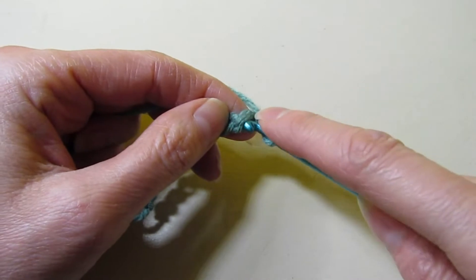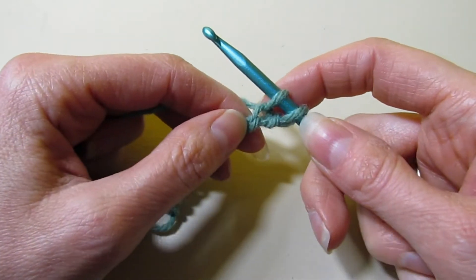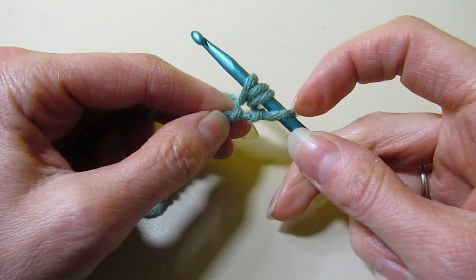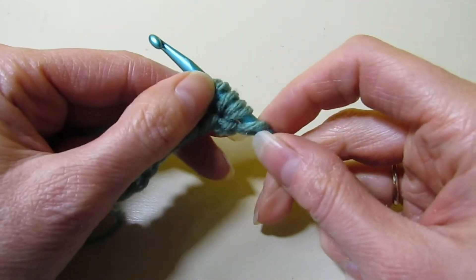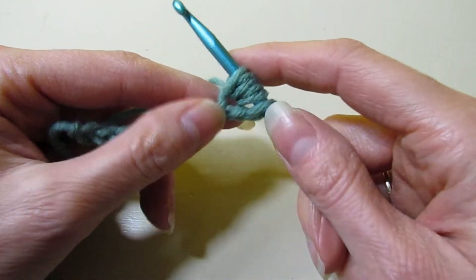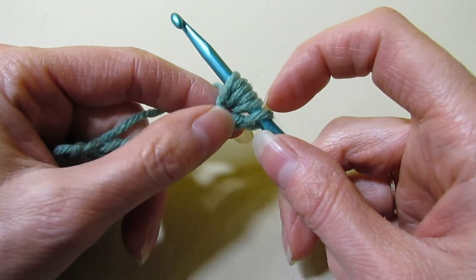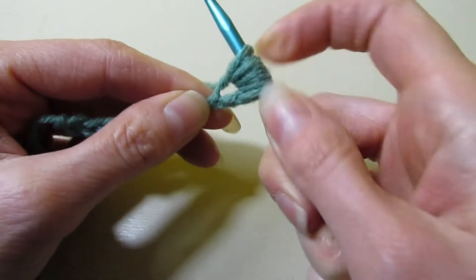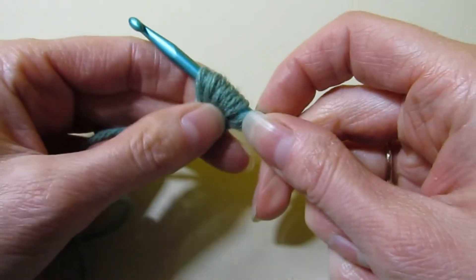We're going to insert our hook into the second chain from our hook, yarn over, and pull up a loop. Then yarn over again — we have two loops on our hook — and go right back into that chain, pull up a loop, so now we have four. We're going to keep doing that until we have 10 loops on our hook. The first row is a little bit tricky. It's not hard, but you do have to be mindful — it's not one you can speed through. Once you get into the rhythm of it, it's not too bad. Keep going until we have 10 loops. It gets a little crowded, but that's okay — we want it to be like that.